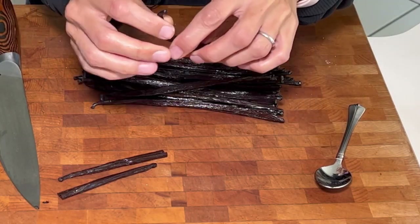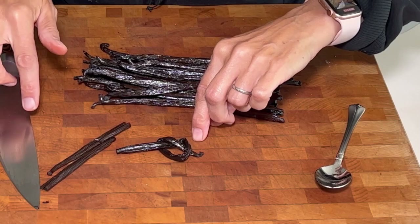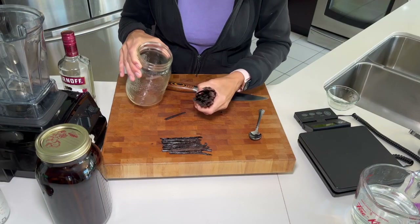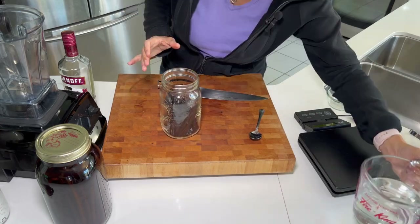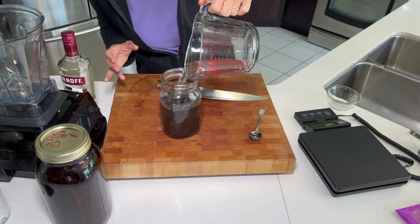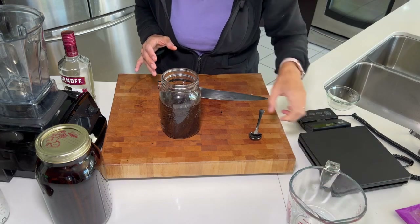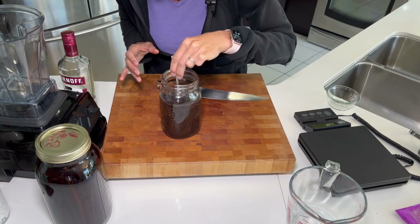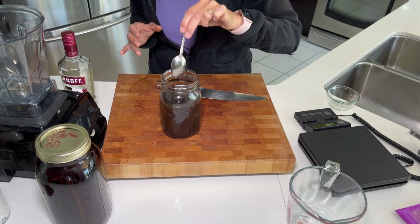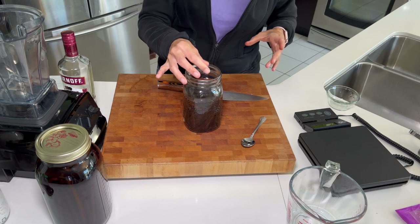I'm also going to cut them in half because they'll fit in my jar better that way. Sometimes if I don't want to cut them, I'll just tie them in a little knot like this — that way I don't have a cut bean and it'll fit in a smaller jar more easily. It just looks like a little pretzel. But today I'm cutting them all open. Now I'm going to add all of these beans to this jar and pour the alcohol in on top. I do want my vanilla beans to be fully submerged, so I'm going to poke these down. We don't want them to mold at all, so we're going to keep them fully submerged.